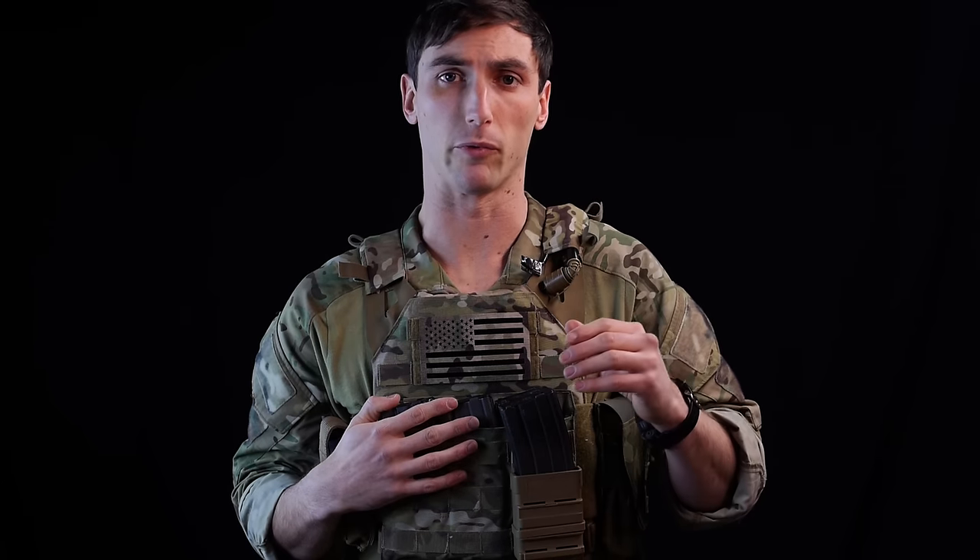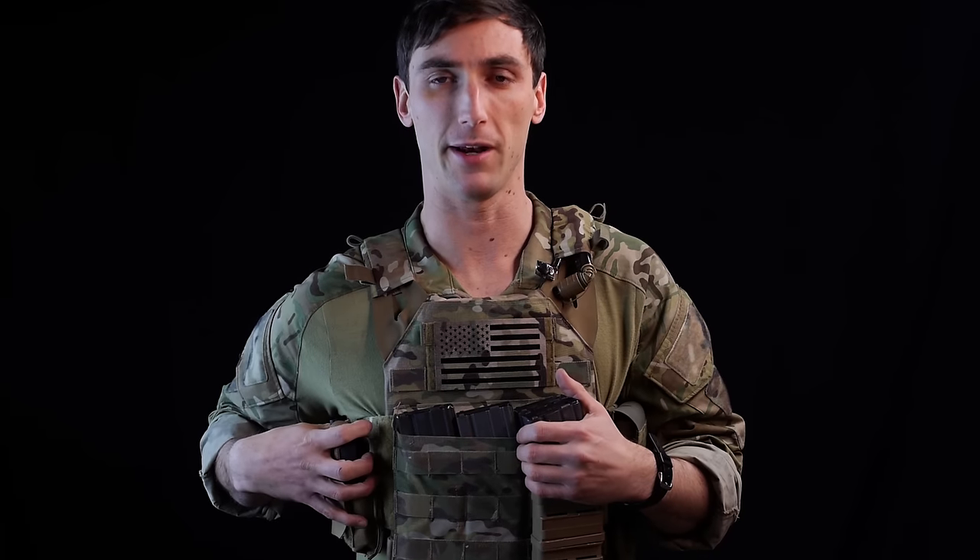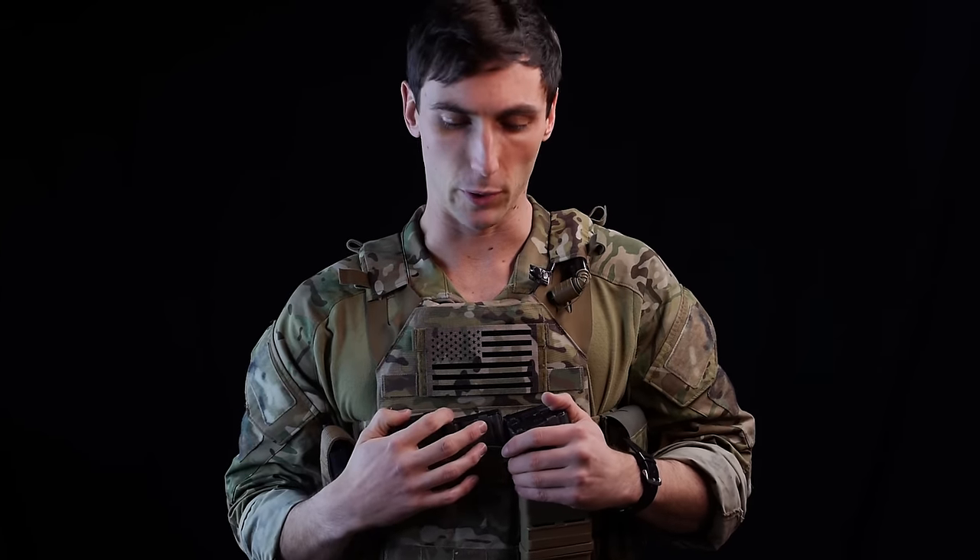Another thing to think about for your plate carrier setup is comms. I don't have mine on here right now because it's a whole other subject, but typically I have them mounted on the right side, usually in an inside pouch, so it's easier to route through. Depending on the type of comms you're running, you'll have your own setup considerations — we'll get into that later.